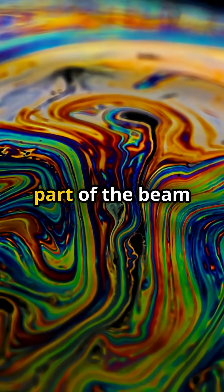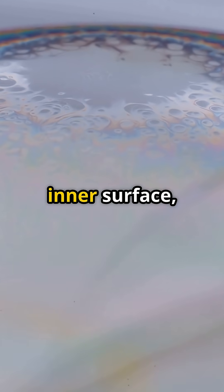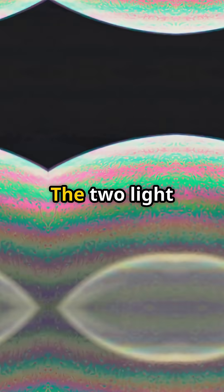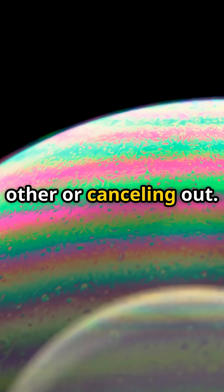When white light hits it, part of the beam bounces off the outer surface, and part slips inside, reflects off the inner surface, then escapes. The two light waves reunite, either boosting each other or canceling out.